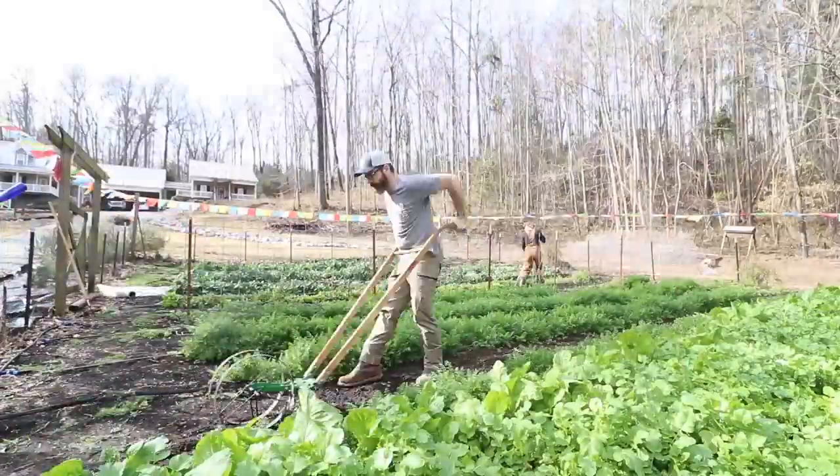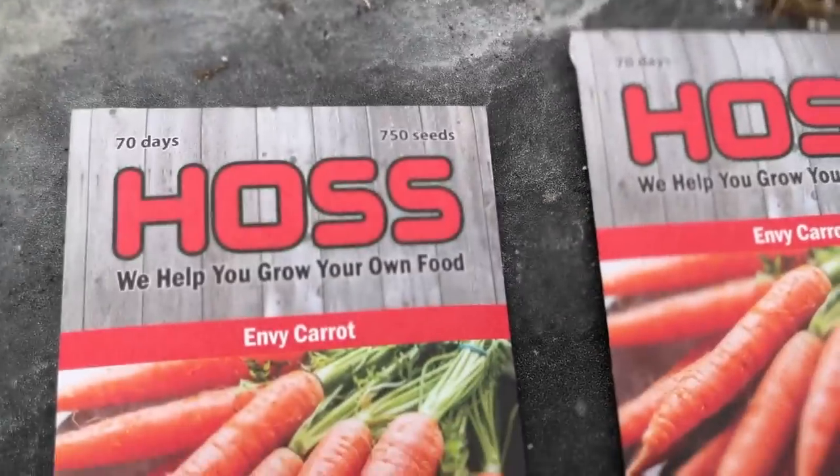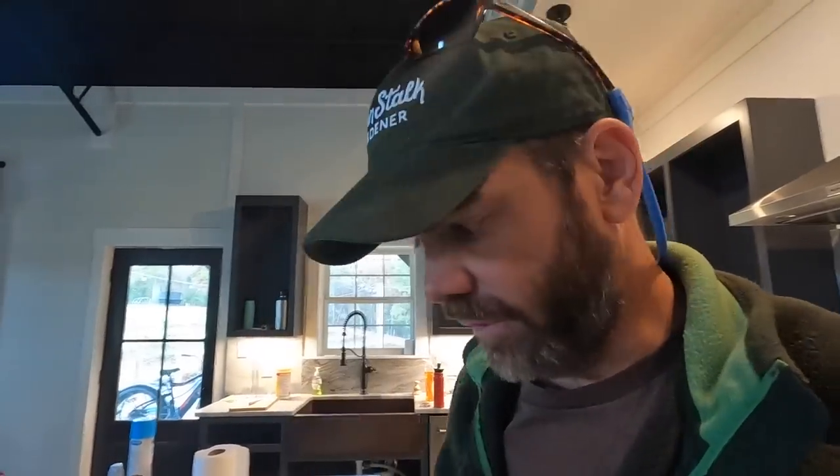Even though we've always kind of done it for several years now, it is a perfect time for us, especially to get carrots in the ground. I'm gonna show you what me and Mary Carl have already done in the garden, and I want to show you guys how we plan on preserving a lot of this food that we're growing.